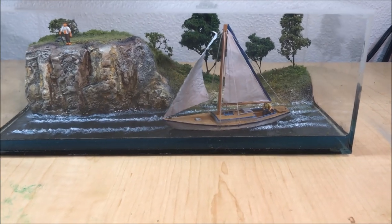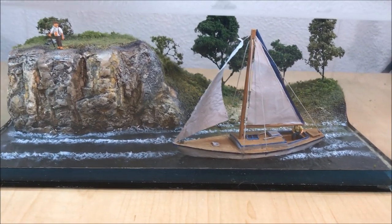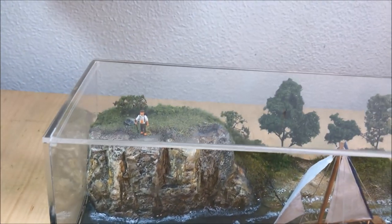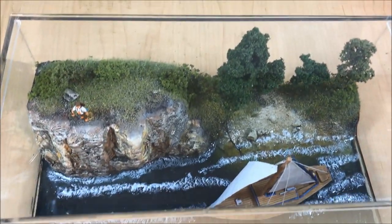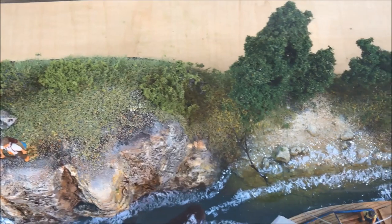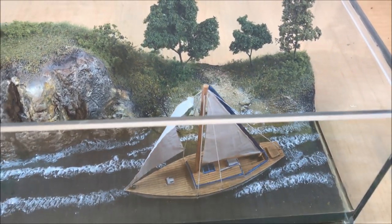Here is the final version — I put some HO scale figures on the boat, one guy on the cliff, and I'm happy with it. My dad was kind of blown away and is putting it on his mantle, which made me really happy. Overall, making dioramas is very time-consuming even for small ones like this — I was amazed at how much time it took. But I think I'll be making more in the future since other family members are already requesting them. Hopefully you enjoyed the video — if you did, please like and subscribe, and I'll be back soon with more terrain content.